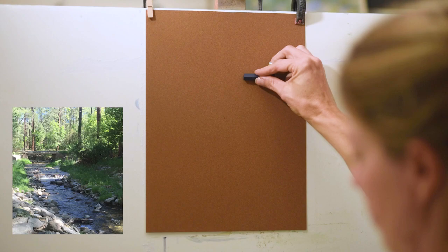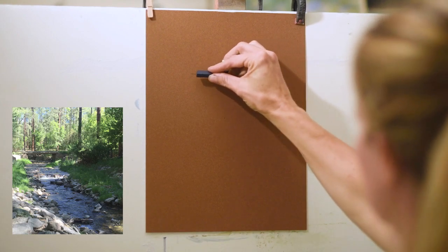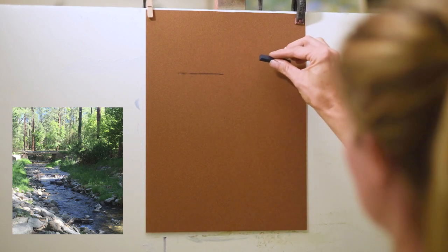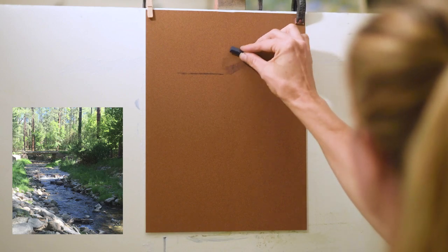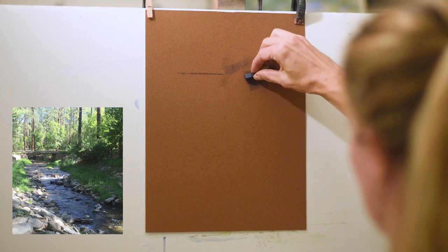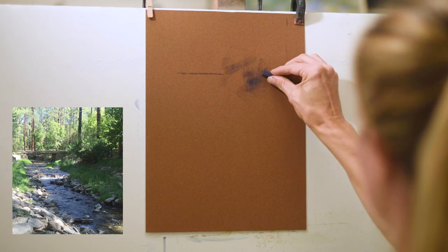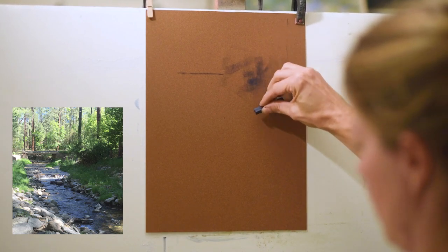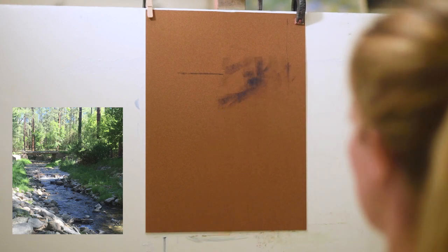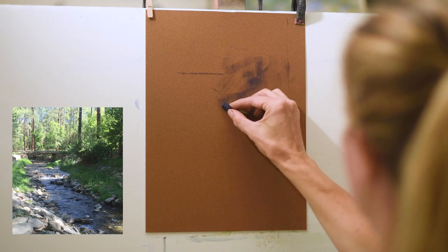Hi everybody, welcome to this week's video lesson. I am so excited to paint this gorgeous mountain stream landscape for you today. I am using a piece of LeCarte paper which does not take an alcohol wash well, so if you are used to seeing me do some type of wet underpainting, today we're going to be working strictly with dry pastels. LeCarte paper does not accept any liquid.